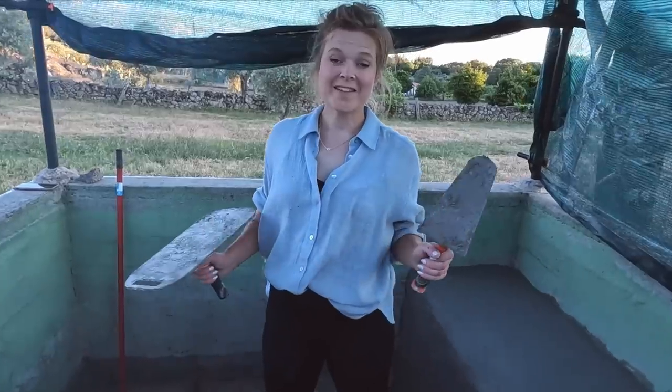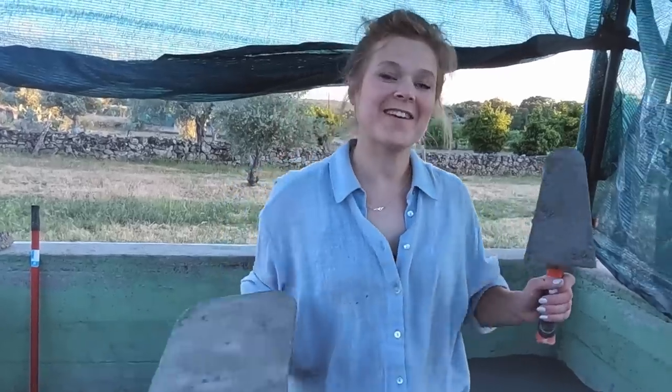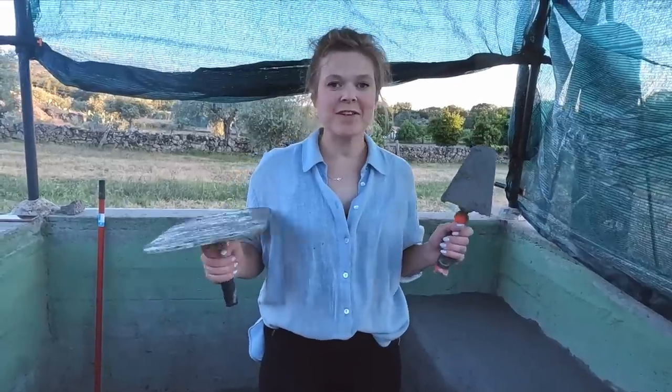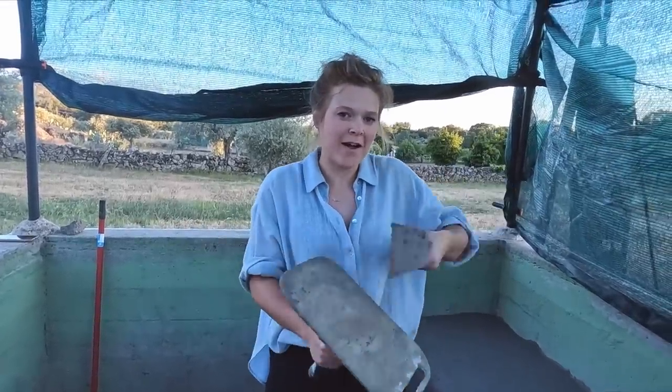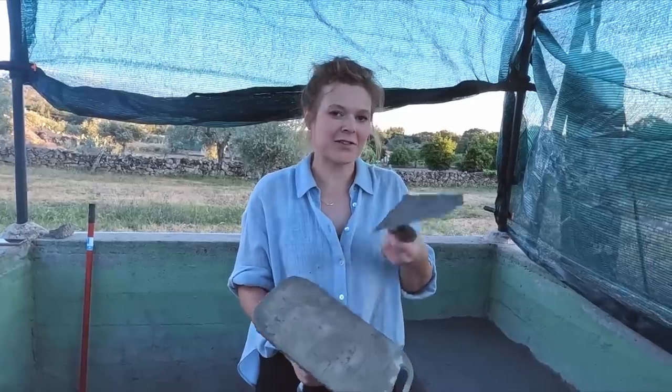How are you finding it? Not bad. It's not bad, it's just really hard to know when it's actually enough. It's like that one final pass and it actually just lifts up - it's getting to know the material and when enough is enough.